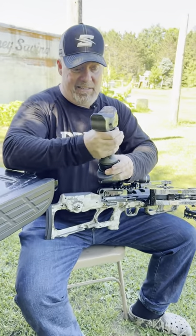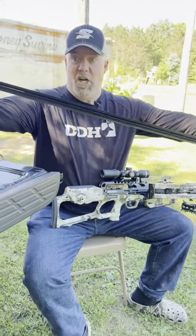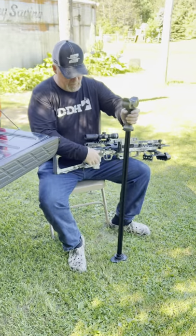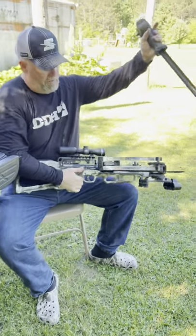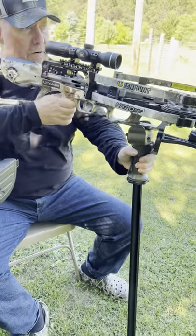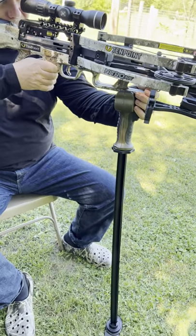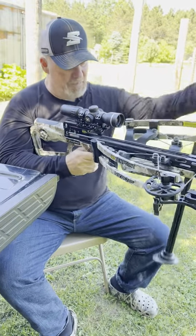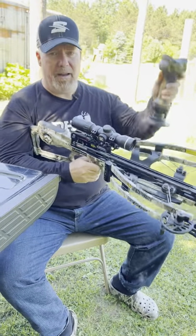It extends a ton — I can use that standing up. But for crossbow hunting, check this out: I just put it there, I can adjust it right there, nice and light — boom, right there. Rock solid, whether I'm hunting out of a ground blind or even a tree stand. It's got that base — the Solid Aim shooting stick from Cutty Back.